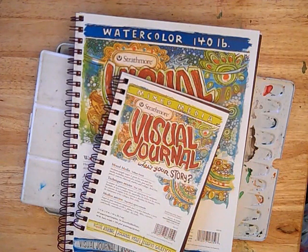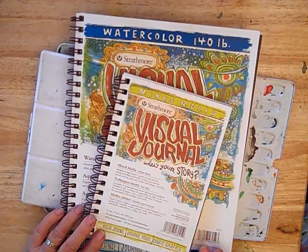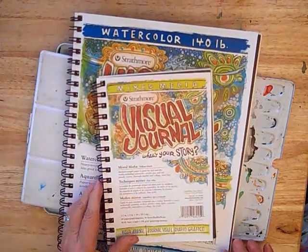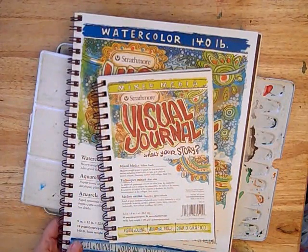This is the basic supply list for this workshop — you'll see more in the printed material. We'll be using the Strathmore Visual Journals: this one is Mixed Media and this one is Watercolor. We'll be using both of them, so you'll get a variety of techniques.